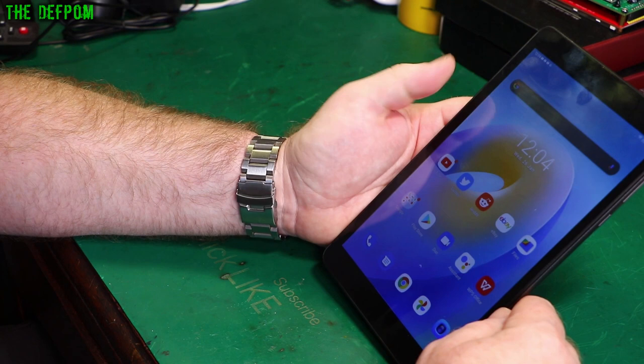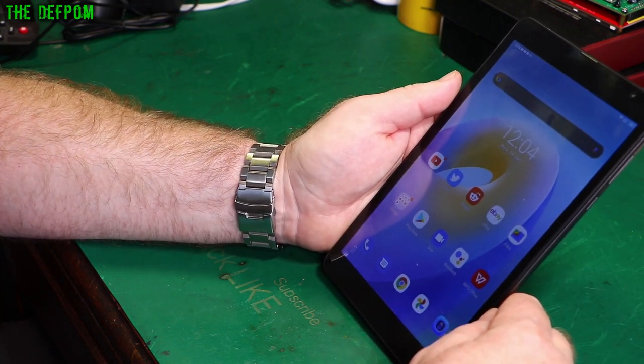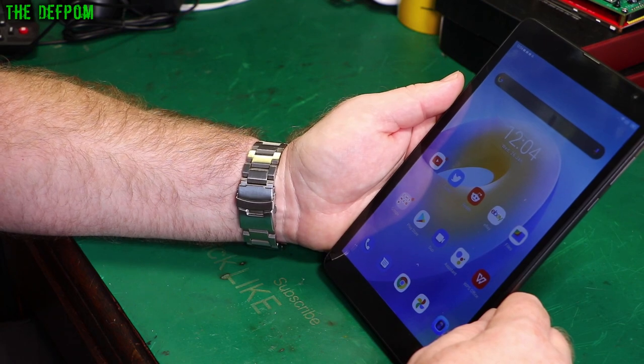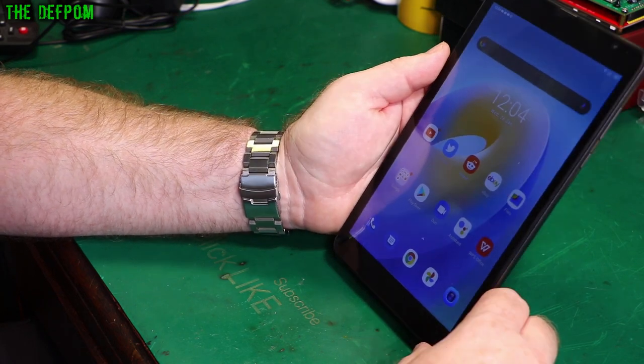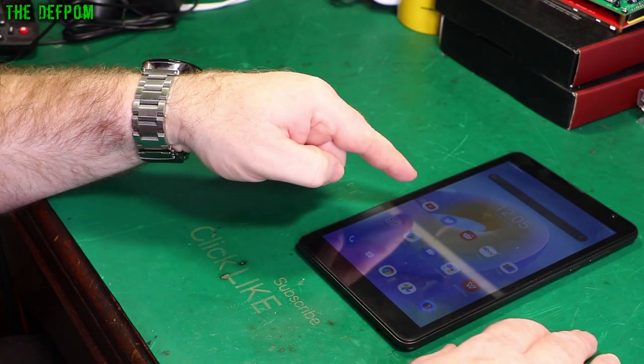I don't have any big demands — watching a bit of YouTube, viewing some service manuals. I don't intend to use this for doing video or photos really, though maybe when I'm working on equipment I'll be able to use it to check things out.